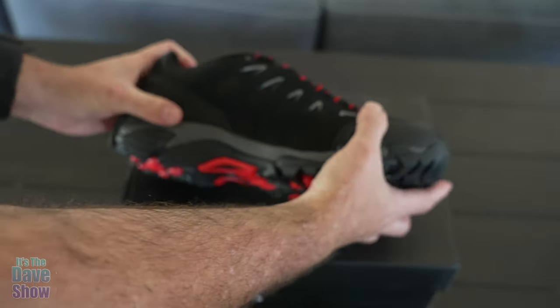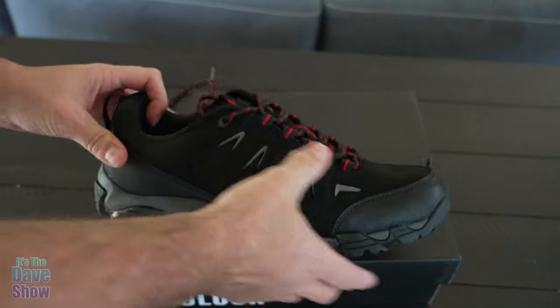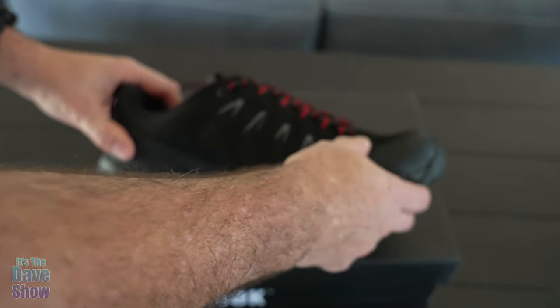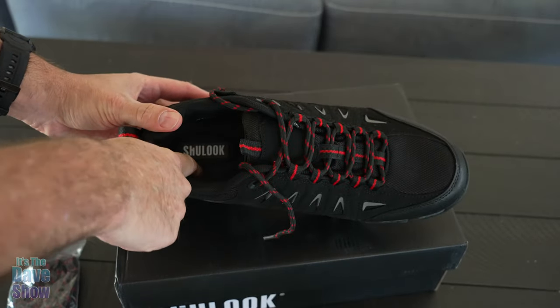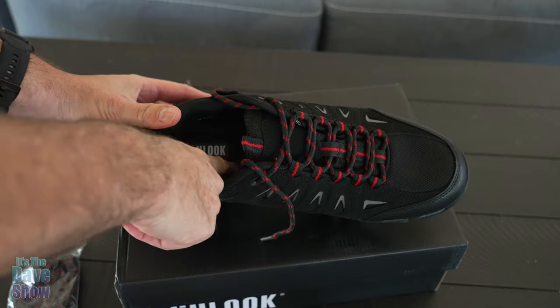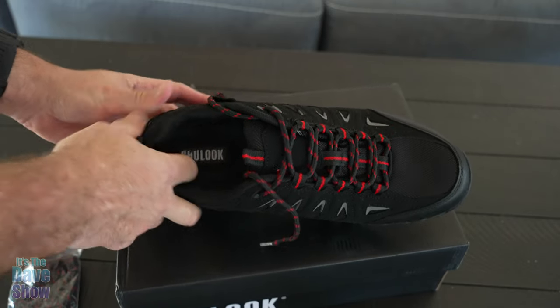Now these are brand new — I just got them in, so they're not broken in at all. They're not very flexible, but the more you use them the better they will get. They also have a nice soft insole. It's kind of hard to tell because it's really dark in there, but it has like a gel foam type of insole. Very nice.